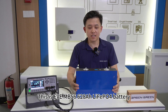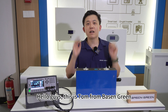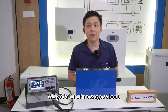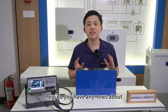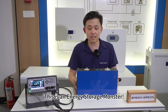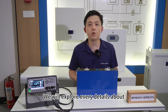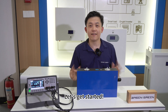Mr. Big is right here. This is EVE MB56, 620 Ah lithium ion phosphate battery. Hello guys, this is Tom from Basin Green. We got a lot of messages about the larger capacity cells. They always asked, hey, do you have any news about the 600 plus capacity cells? We got the EVE MB56 — this is an energy storage monster. So today we will explore every detail about MB56 for you guys. Let's get started.